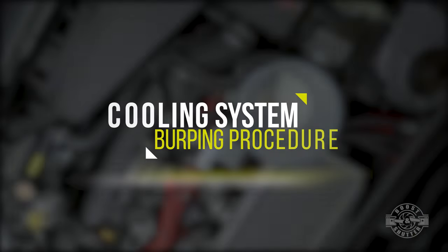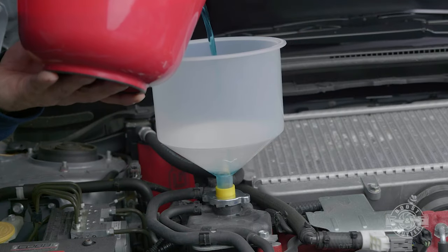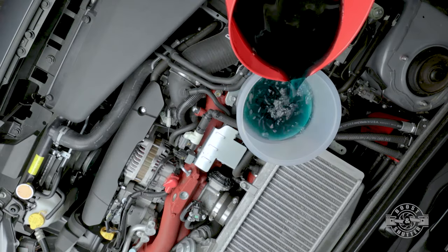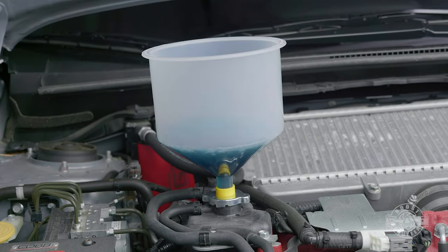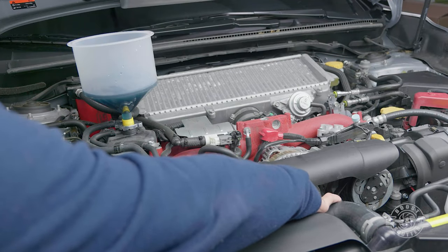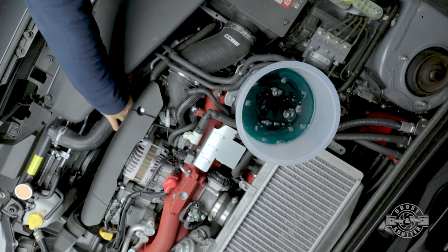The next step is easy: slowly add coolant to the no-spill kit until it stops accepting it. You'll have to go slow — right now we're replacing the majority of the coolant we took out. If all that coolant gets sucked down, just add more a little bit at a time. Once the bucket stops accepting coolant, massage the air out of the upper and lower radiator hoses. You can see how much more air came out when I just did that.